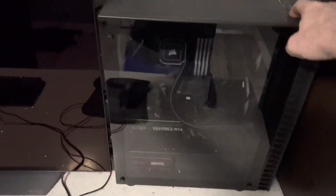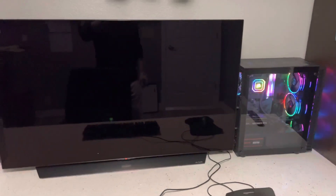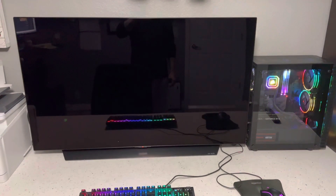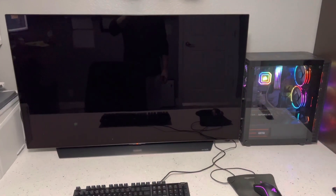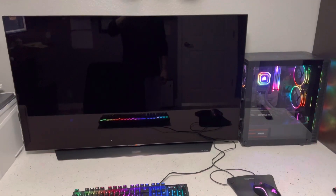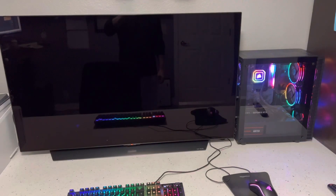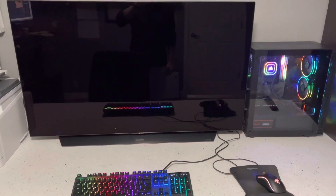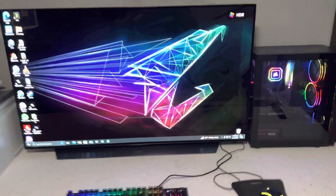Well now, you don't have to. Check this out. There's an app called the LG TV Companion that, when you set it up correctly, will turn your OLED TV into a computer monitor that turns itself on and off with the PC.